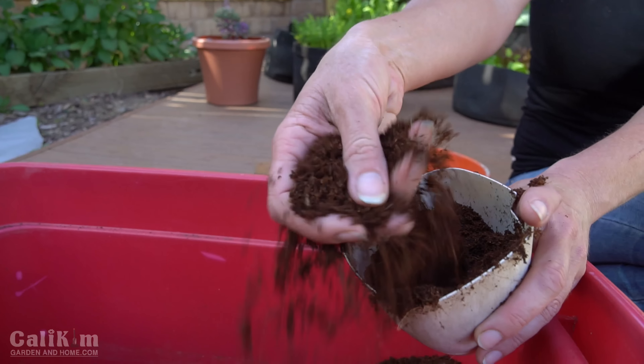I'm going to add one part coco coir to one part vermiculite — the vermiculite is just going to add some aeration to the soil. Then you want to add two parts of compost. I'm using a bagged compost just because my own compost is not quite ready yet. A part can be whatever unit you want — I'm just using this old little scoop. I also like to add some worm castings; these are the Vermisterra worm castings that we did the worm casting video on a few weeks ago. I'm going to add a couple of scoops of that.